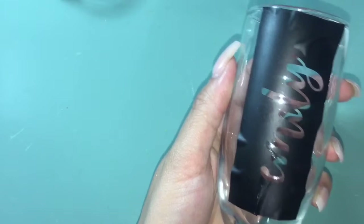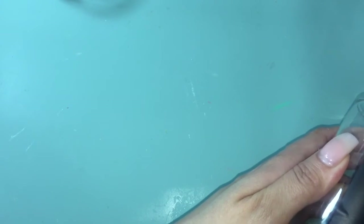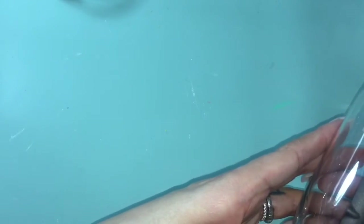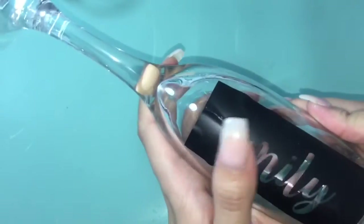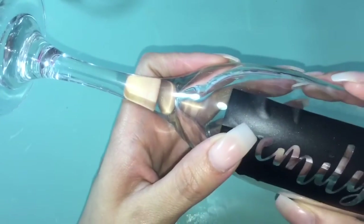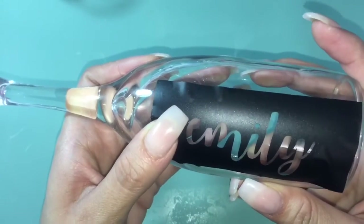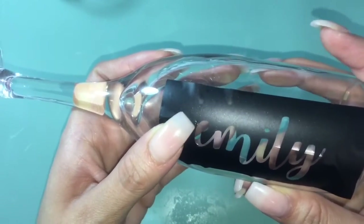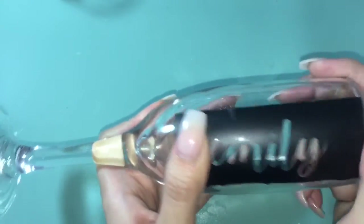Now I finally have the stencil on the glass. I'm just taking out all the bubbles from around all the letters. You're going to want to make sure there are no bubbles or little openings around any of the letters, or around the image if you have one. This is just to prevent any of the cream getting anywhere besides your stencil.